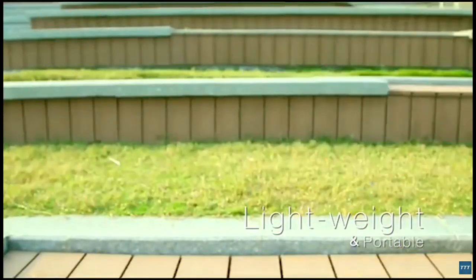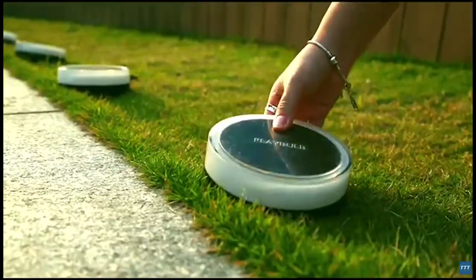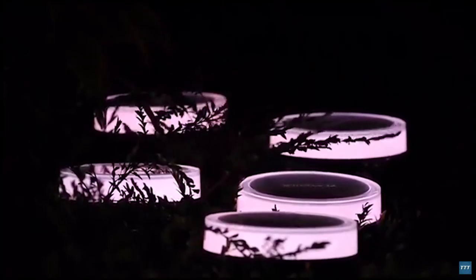Playbulb Garden is lightweight, and therefore portable. Imagine adding shining colors to your picnic, barbecue, or camping. Since it is solar powered, you don't need to worry about the power supply.